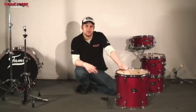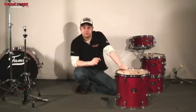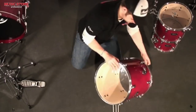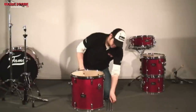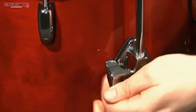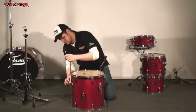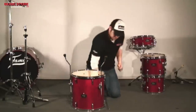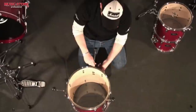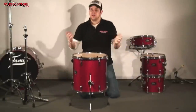The other two toms are treated in the same way as the first. For the floor tom, however, you need to attach the floor tom legs — I will demonstrate this for you. I will turn the drum upside down and then attach the legs. The floor tom is ready.